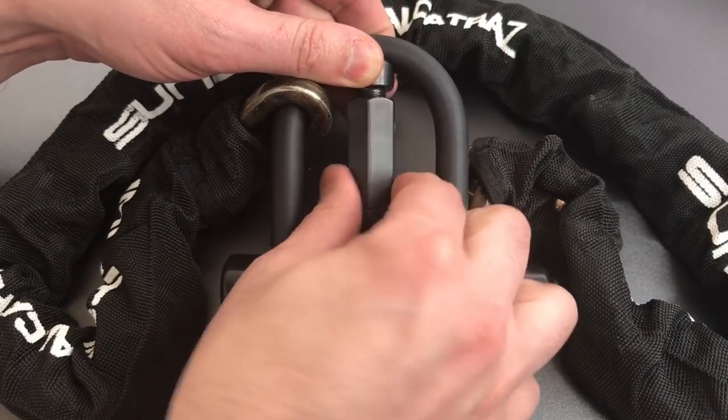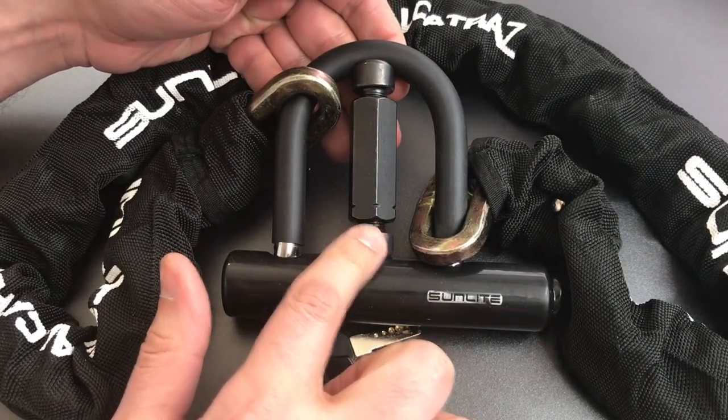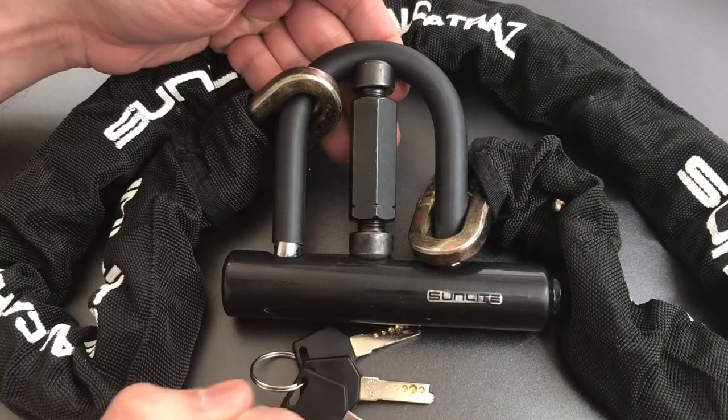Let me hand tighten this down. Then we can put a wrench on this, and I think after several turns we'll probably tear that shackle right out.